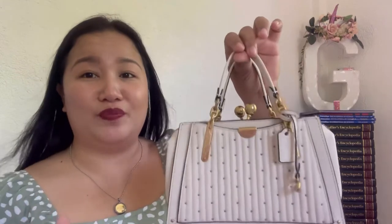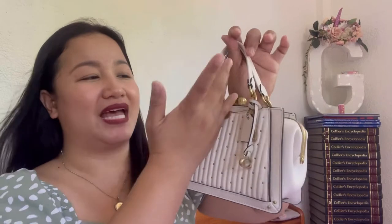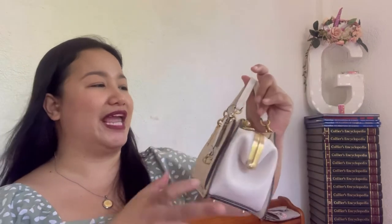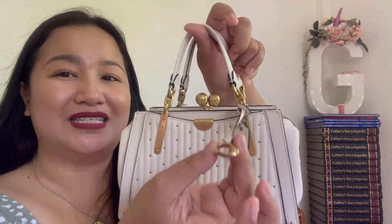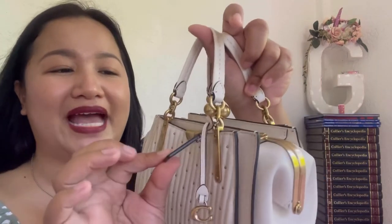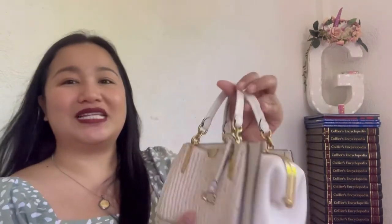In terms of measurements: the length is 8.25 inches, the height is 5.5 inches, and the width is 3.5 inches. Those are the measurements of this bag. By the way, I forgot to mention — it also comes with a bag charm with a C, in brass hardware with a chalk Coach New York tag. I forgot the name — it's like a framework of the bag.